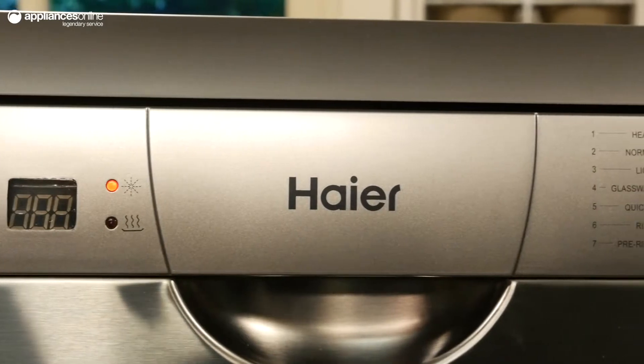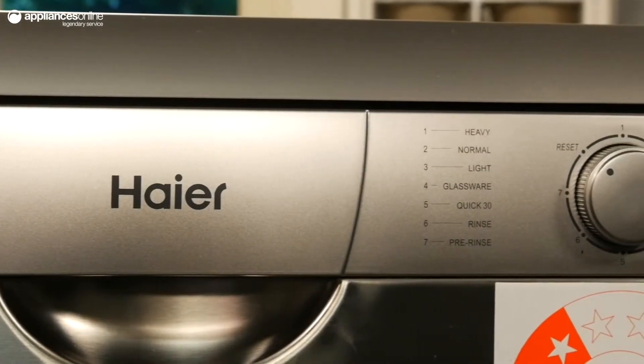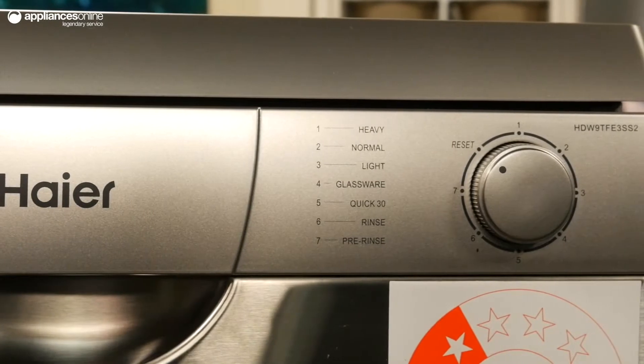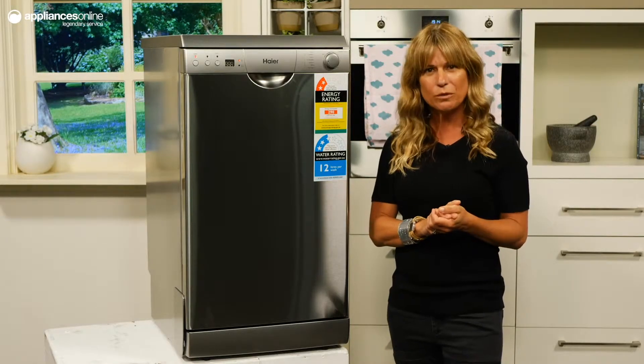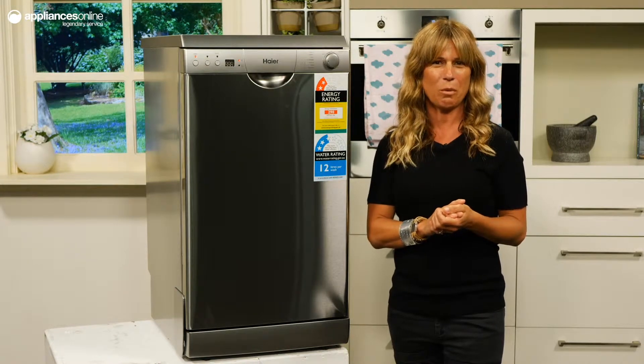The easy use dial on the control panel allows you to select and operate seven programs, including quick, normal, eco and pre-wash. This model also utilizes a triple filtration system for a more thorough dishwashing performance.